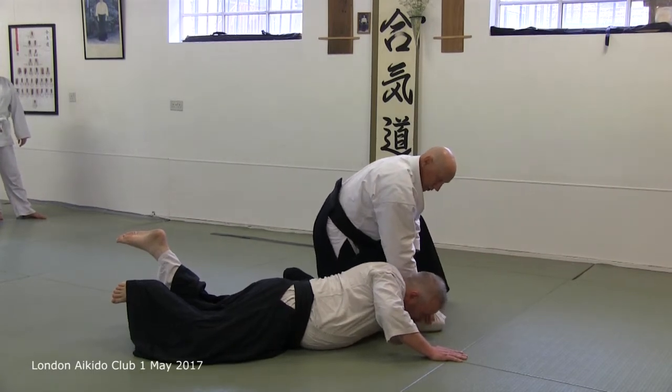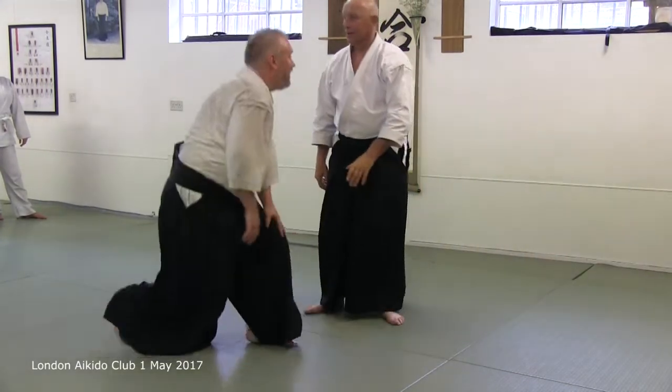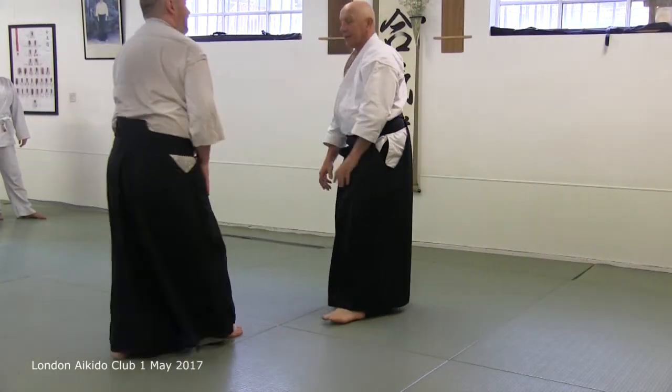If that doesn't work, you just have to bang on the head. Draw your short sword over there.